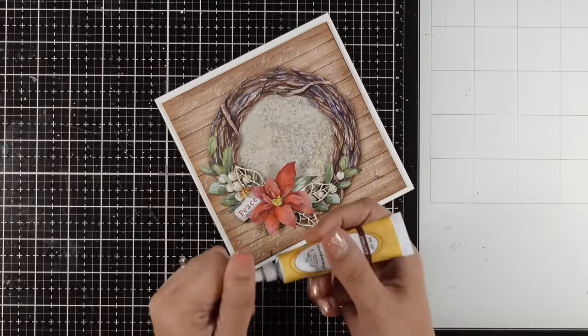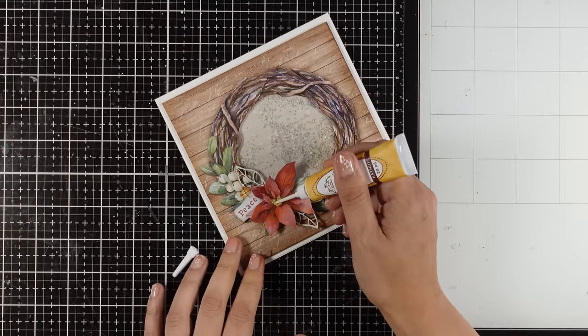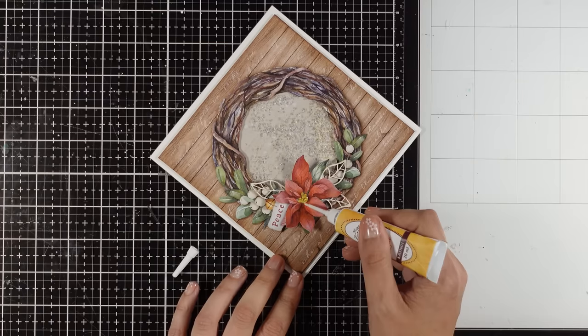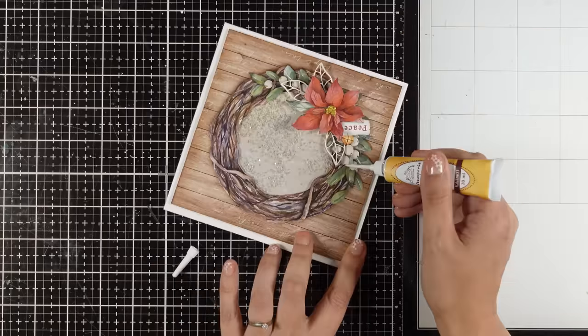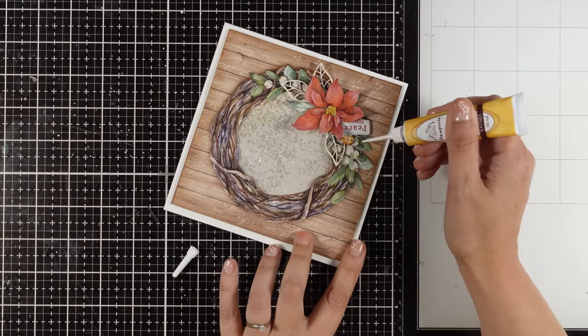Of course I need to add some finishing touches with my contour liner, so I'm going for the center of the poinsettia and adding some golden dots there. I'm also adding a few dots at the tips of those berries just to enhance them a little bit and add a touch of shine and dimension.